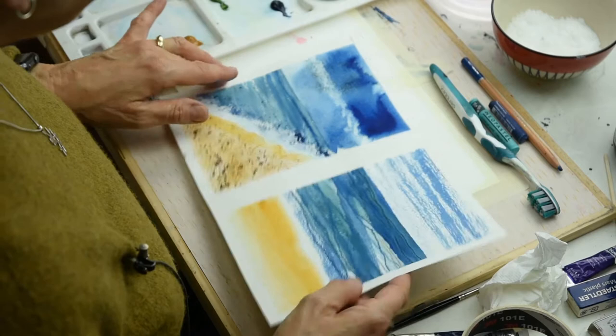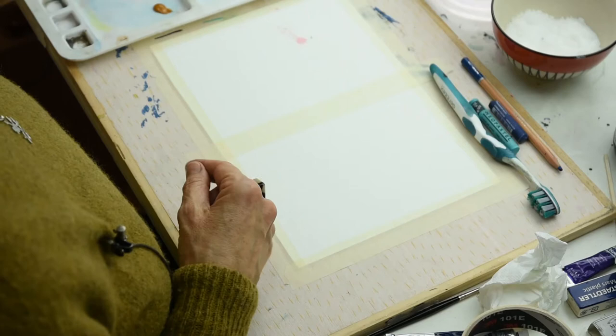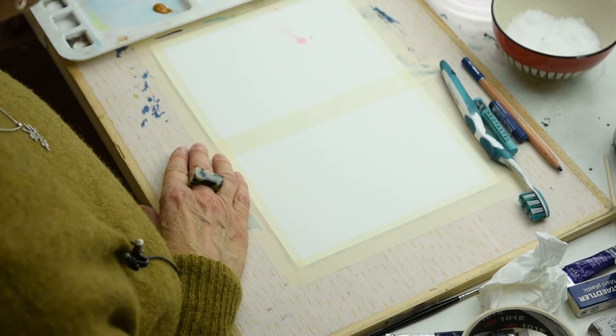One way I do this is to put a piece of paper down on your board and tape round it. I've got a piece down the middle here. Divide it up into manageable sections, and then I'm going to look at using different techniques.